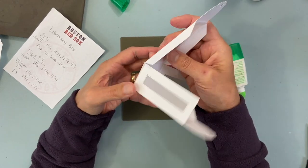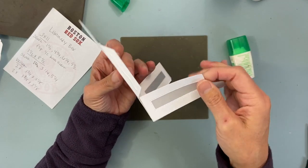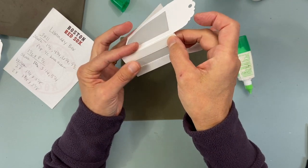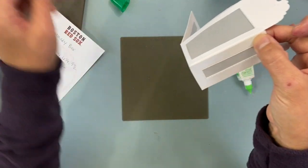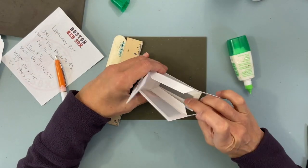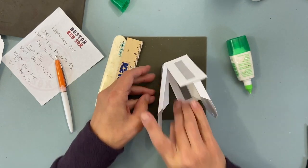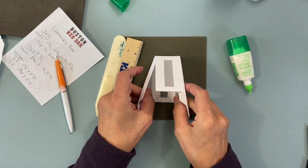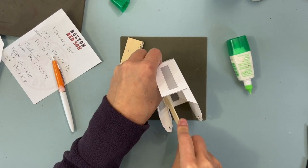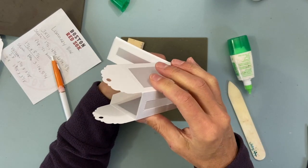I discovered something at club last week when putting these together — it doesn't really matter which order you do them. If you're having trouble, take a bone folder or ruler, lay it flat, and press on the inside — that helps. Then put the glue on both tabs and close that shut. Flip it upside down and press it down to seal the glue.